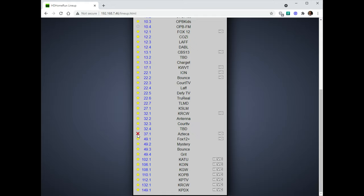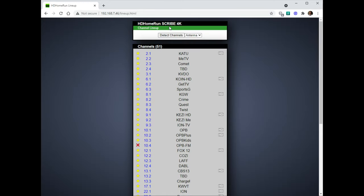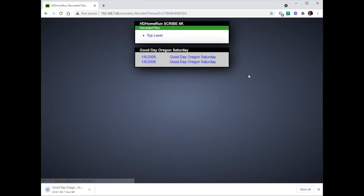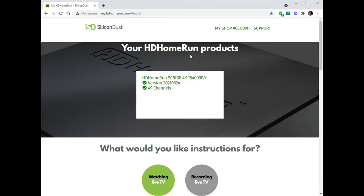You can favorite or star channels. I found some things I want to get rid of — public broadcasting radio, FM radio, no thanks. I'll probably remove a couple others, but leaving it for now. You can go into your recorded files — I already have two shows recorded. Click on those and it'll download to your computer as an MPG file.